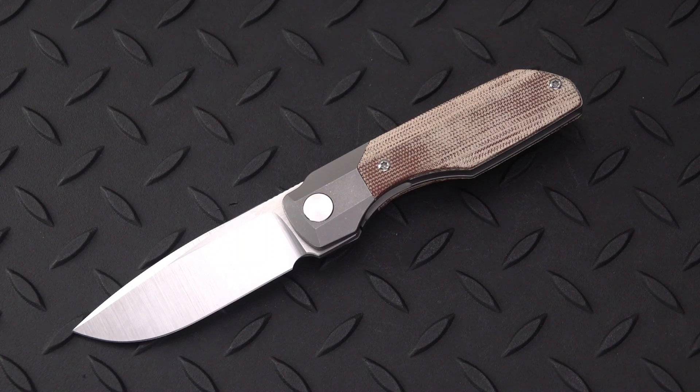Bob has loaned a couple other things out — we've done some exchanges. He gets to check out a few of my things, I get to check out a few of his. It's been a good knife relationship. I try to always attend his Thursday Night Knives, and if you aren't already, that is a great place to be — 10 o'clock Eastern Time every Thursday night.